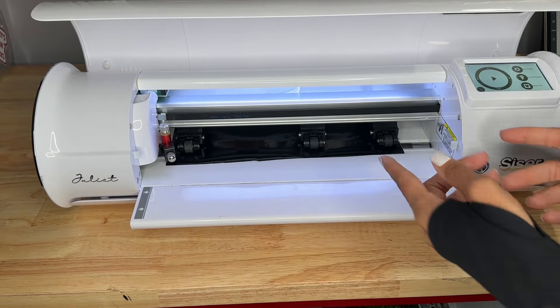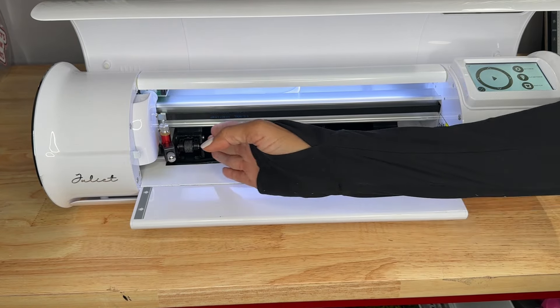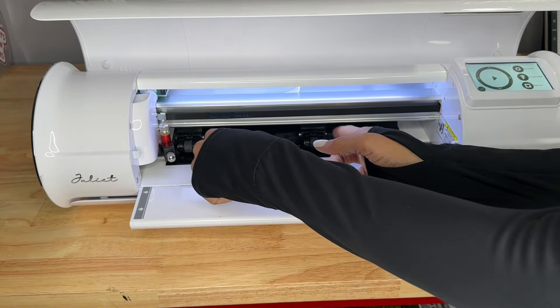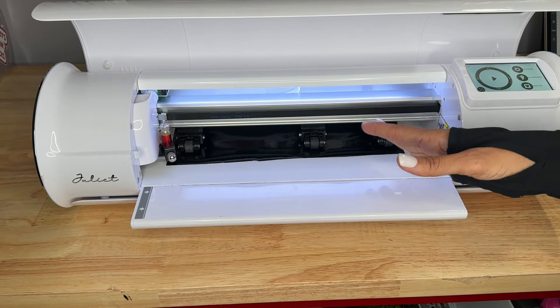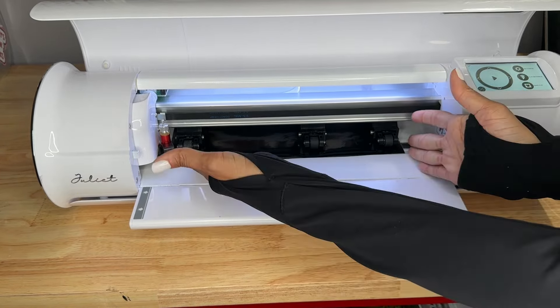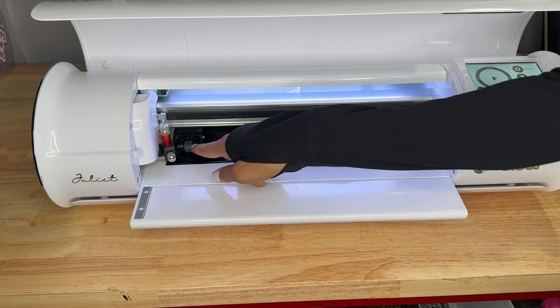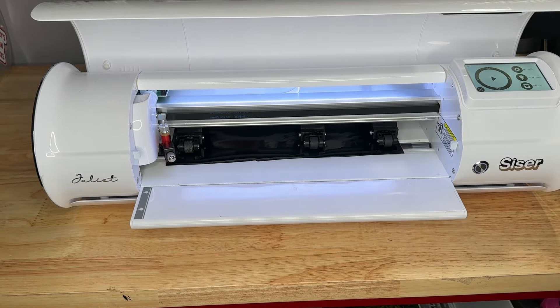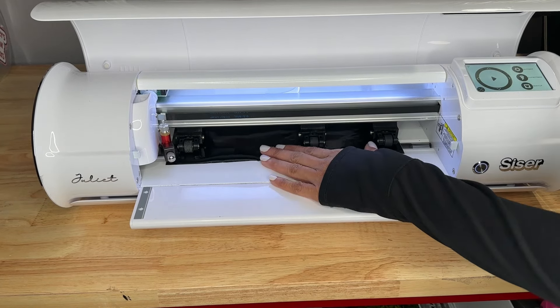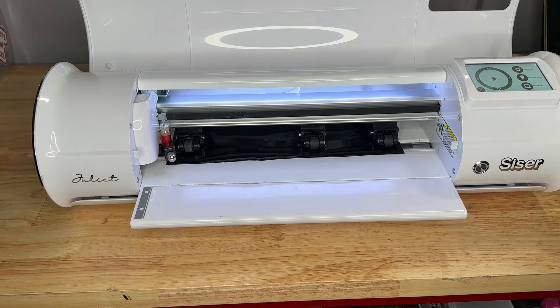If you're using a smaller piece, you want to make sure that those two rollers are touching. Or if you're using a bigger piece, make sure that those two rollers are touching. You just want to make sure that you've got even pressure throughout your entire material. Since this is a 12-inch piece of material, I'm making sure that it's touching all three of those rollers. Now the rollers are down and they're locked. We're going to send all of our game boards to cut and then we will apply them to our magnets.